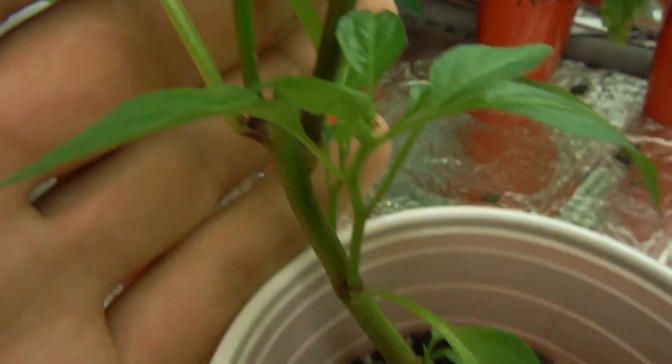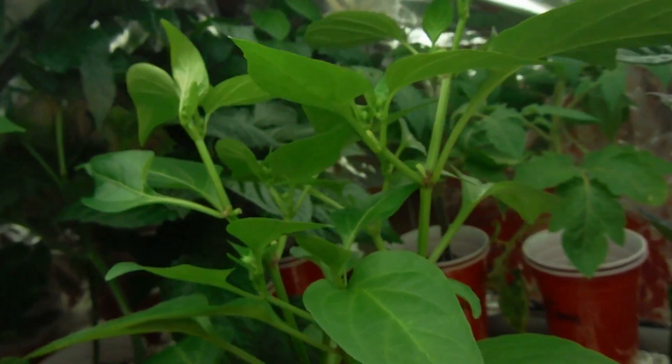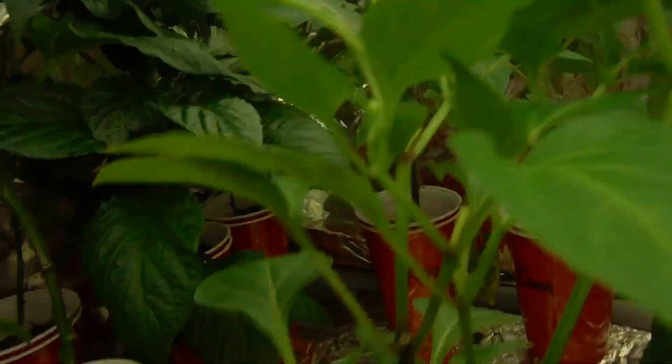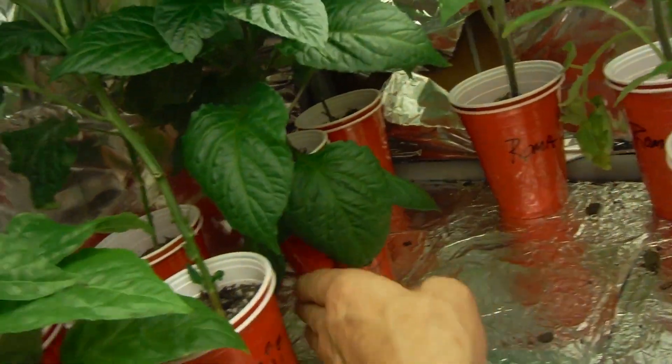Look at this guy — gigantic. I topped it way down here, and it put out a little bit of growth down here, and then just boom — popped up all kinds of new growth up here. And actually all kinds of little buds up here that I'm probably going to have to go and pull off.